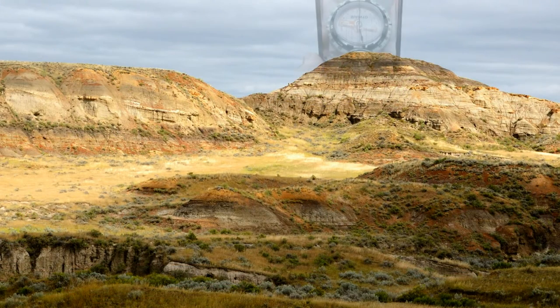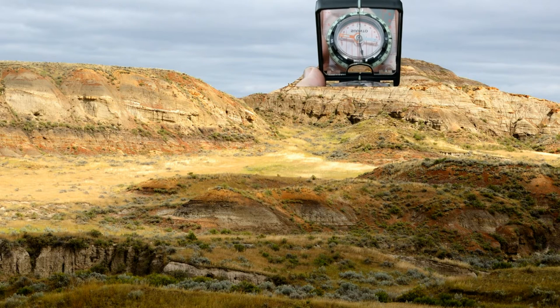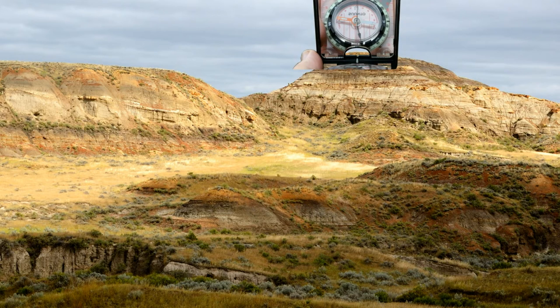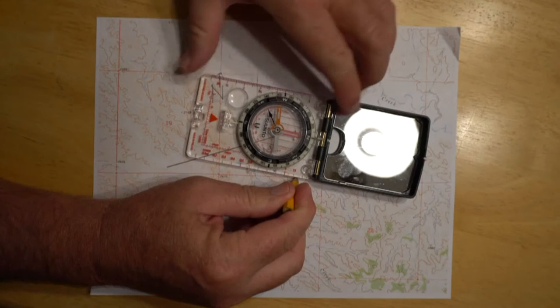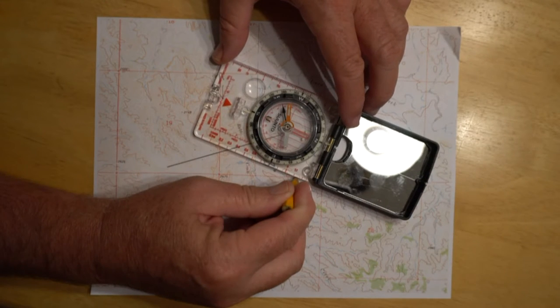I'm also going to do it with the second landmark. I hold my compass up, turn it until I line it up with the notch in the opening and the line bisects the compass dial — and that reads 250 degrees. I repeat the process with the other known landmark: put my pencil on it, turn my dial until it reads 250, and draw another line. Where those two lines intersect — that's my location.